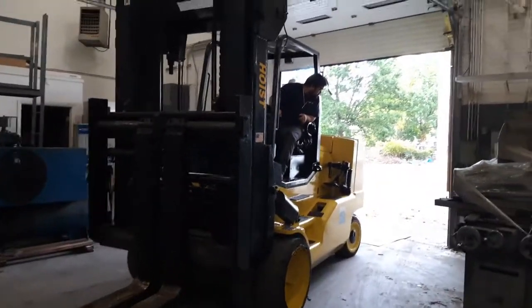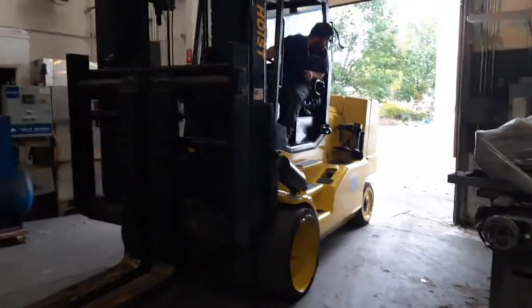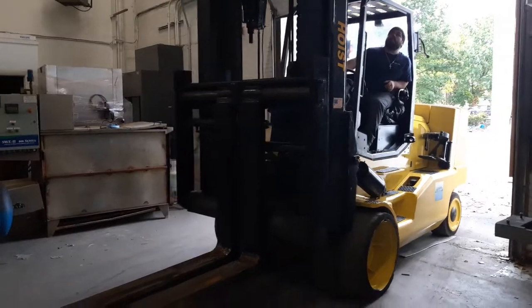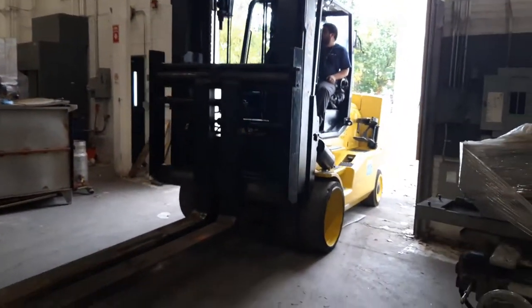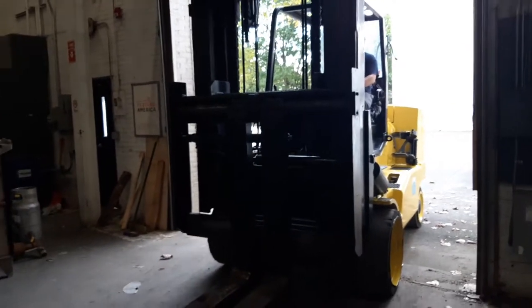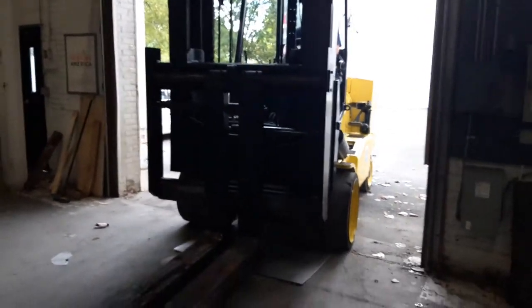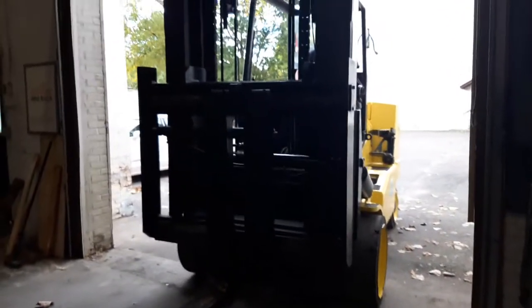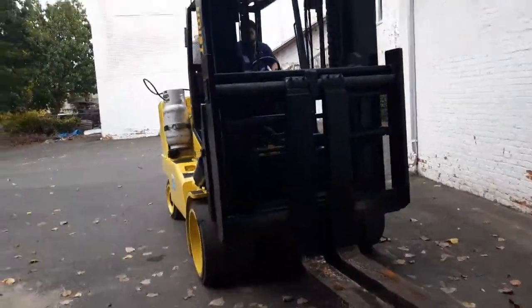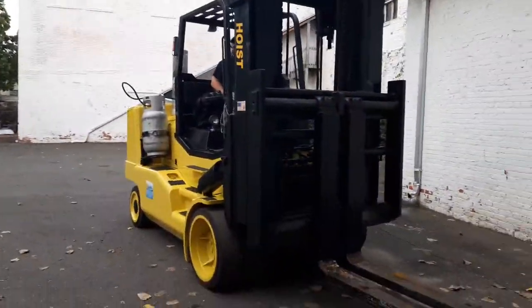All right, so Hoist F300. We bought it like six years ago, maybe five — six, seven, I don't remember. A good truck. It's a beast. We're going outside to give you a little ride-around demo.